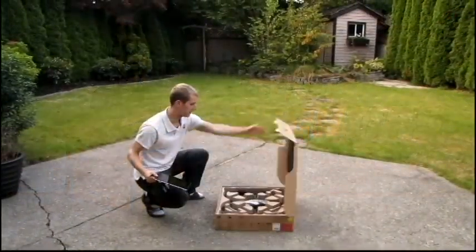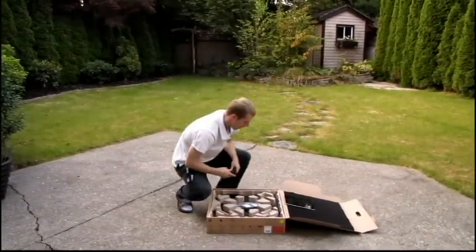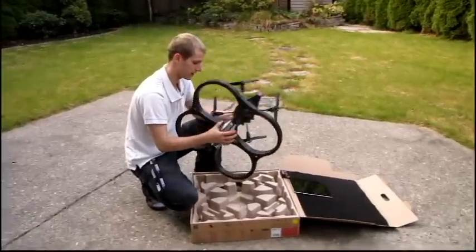I've actually done a few flights with the AR drone but this is the first one I'm doing on camera, so I just want to show you guys the drone itself. I did an unboxing but I'll give you a general overview.